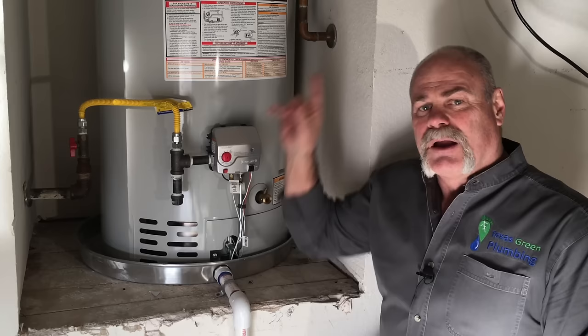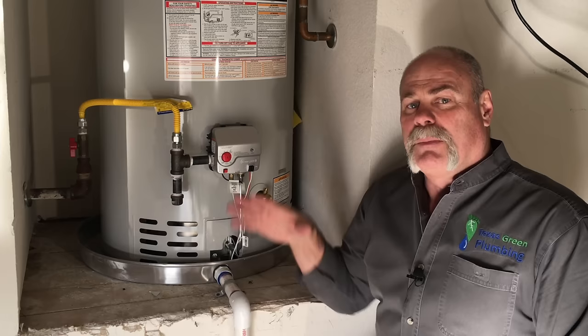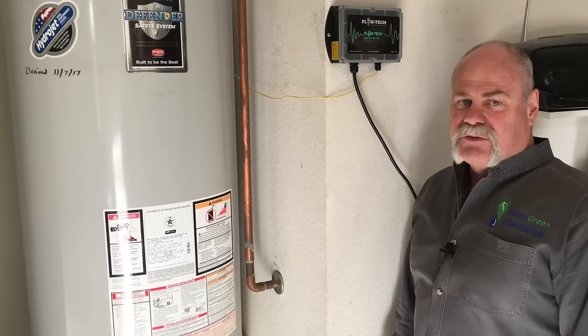Now, if your water heater is leaking, remember you've got the ball valve on top to cut the water off — that way it helps eliminate the problem and keeps so much water from leaking possibly into your house. As you can see, I have a Flowtech anti-scaler hooked up to my house.